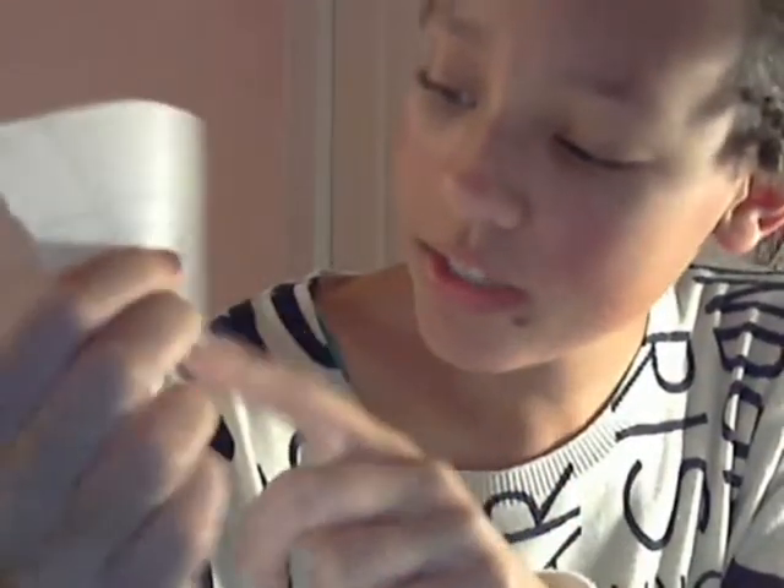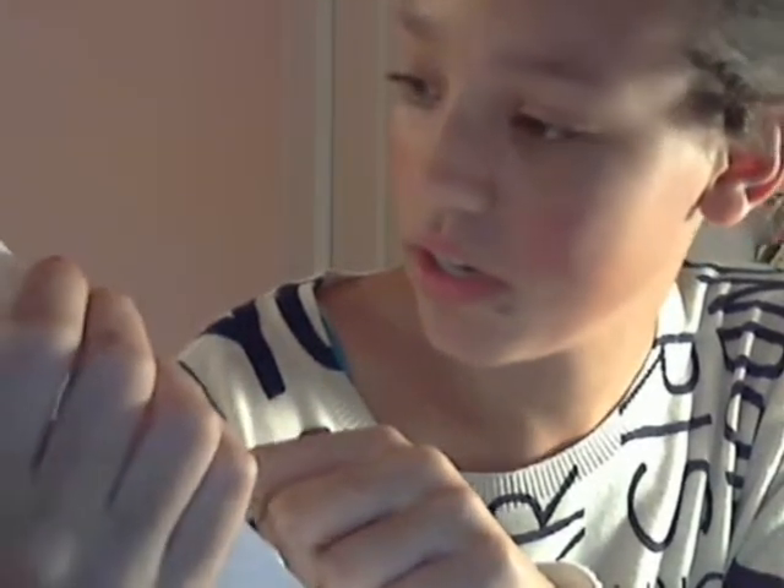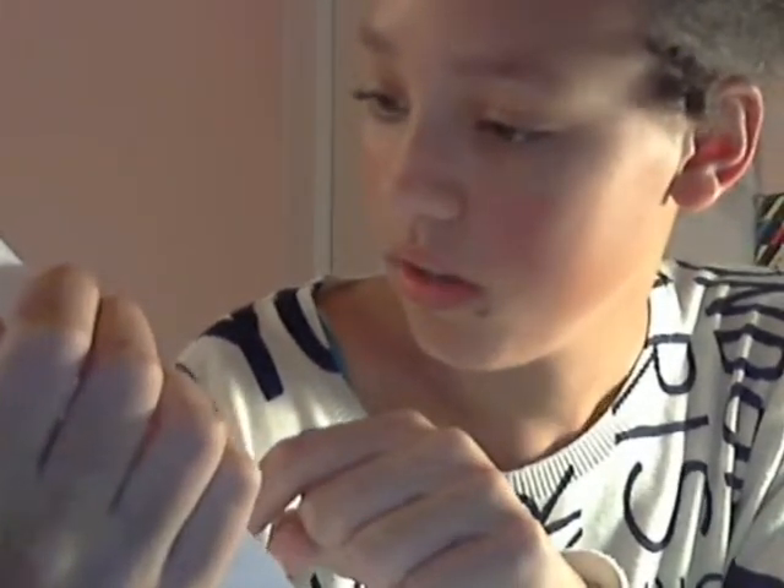I want you to rate which one's the best or which one you like the most down below. Also comment if you want to dare me to show this to Isaac — I have seventh hour with him. This is Katy Perry, you can't really see — she looks like she has poop on her head. This is Lady Gaga. And Justin Bieber — he has no nose but I kinda got his hair right. The placement was just wrong.